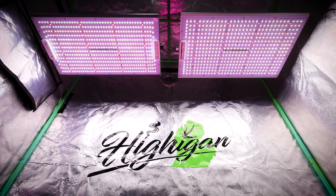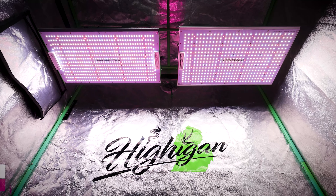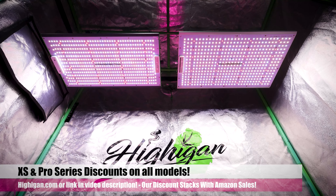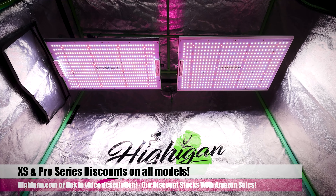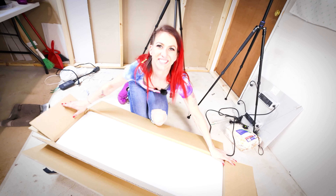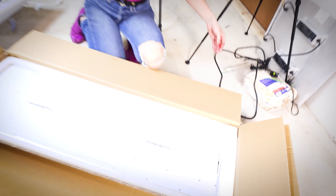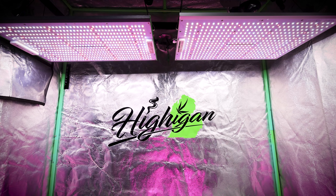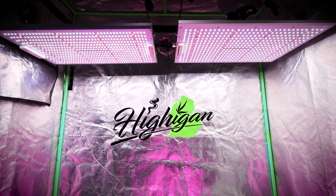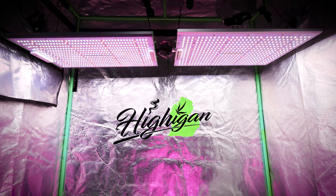If you're thinking about purchasing these Vipar Spectra lights or you're looking at them and interested, just know that we do have some discount codes, and it helps support our content. Definitely check out the links in the description — we have discount links for these lights if you're looking to save some money and help the channel. You can also go to Heigen.com, where we have a ton of other discounts for nutrients, genetics, and everything you can think of.